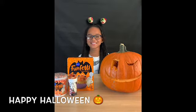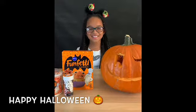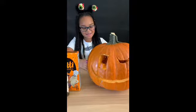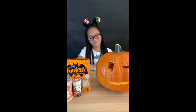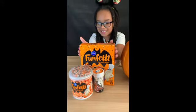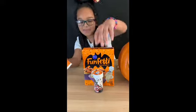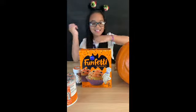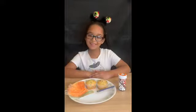Hey guys, welcome back to my channel! Today is Halloween, the best time of the year. I carved my pumpkin last night, and yesterday I made some roasted pumpkin seeds out of all the seeds that were in my pumpkin. I have my cupcakes — they're going to be Halloween cupcakes — and I have my frosting with some sprinkles on top and some more sprinkles. Let's get on to the video!